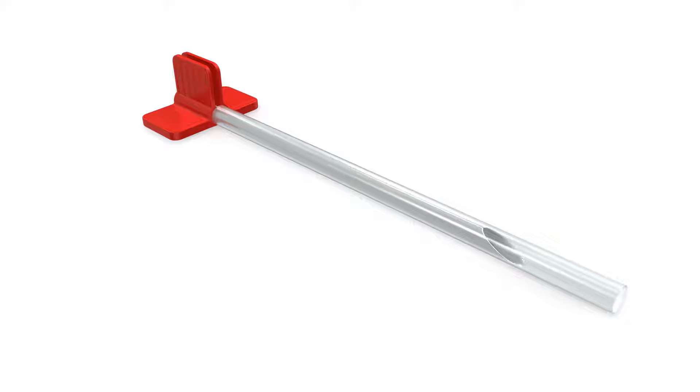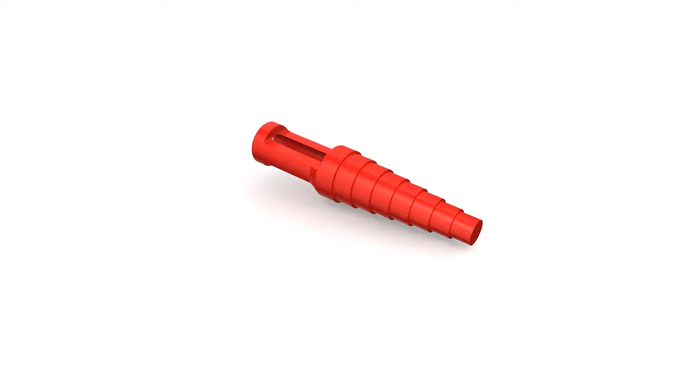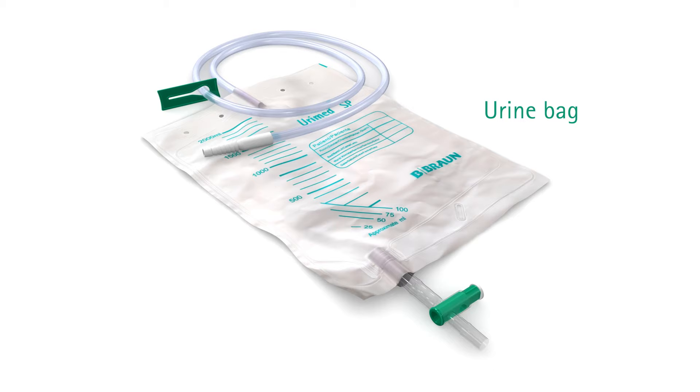Systofix puncture sets include a metallic splittable puncture cannula with its protective sheath. The set may also include a red catheter stopper or a two-liter urine bag depending on the reference.